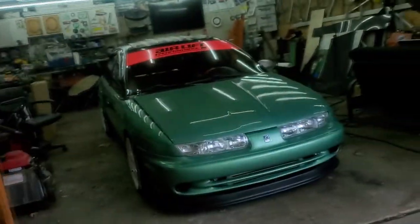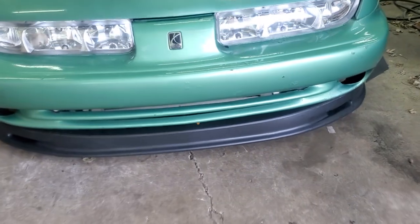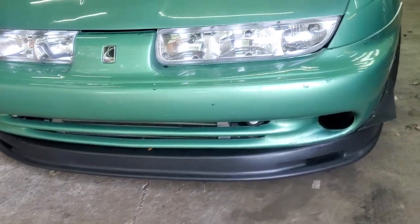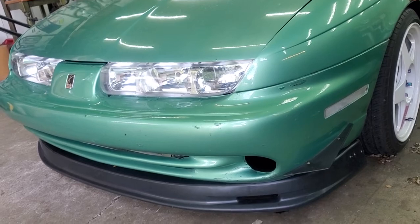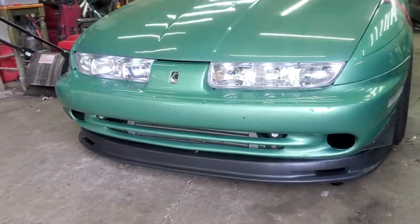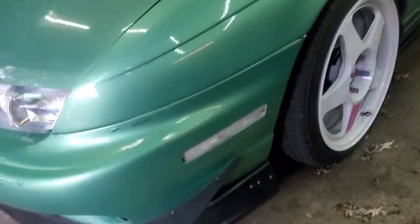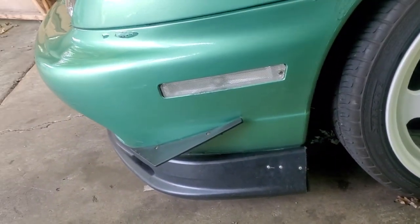The car that you guys are most updated on right now and pretty much know everything about is Midori. Recently I changed my front lip. This lip is for an Acura Integra — not a Type R lip, but I don't know exactly what it's called. It's for an Integra, and it fits pretty damn decent. You just have to trim the ends here a little bit.